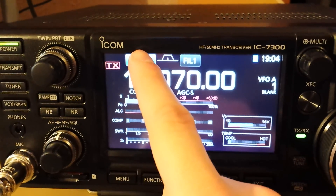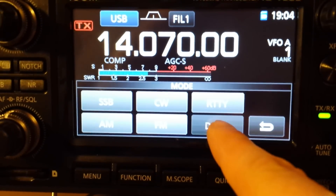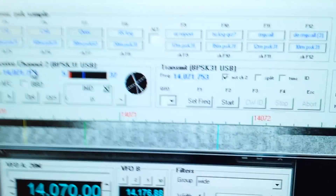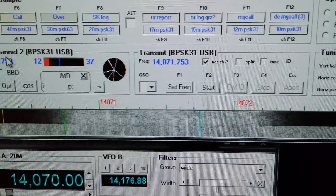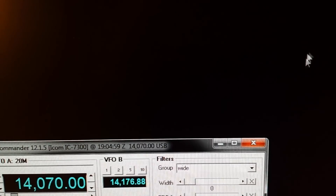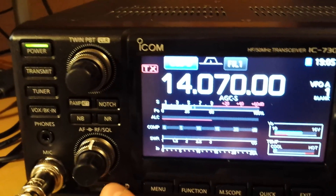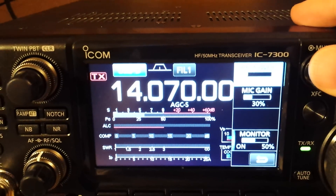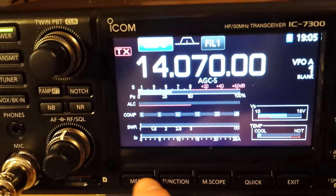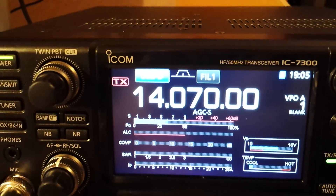If we switch the radio to data mode, it will start taking audio from the USB sound card — a much cleaner signal. Let me close those two applications and show you how you can tell when everything is working. I'll start another application I use for data modes. We've got 10 watts. In data mode, USB-D, if you look in functions, the compressor is off — you can't use it, and that's what it should be. You don't want the compressor on digital modes.